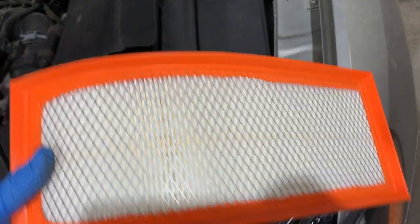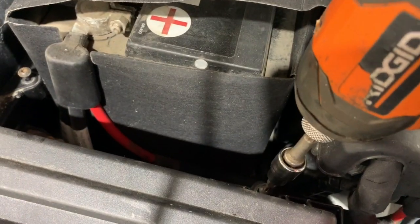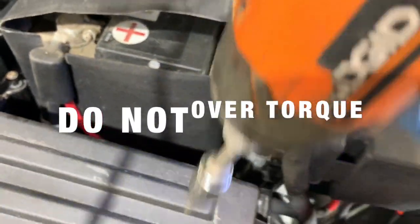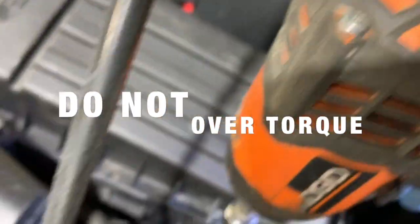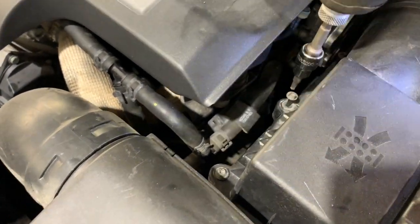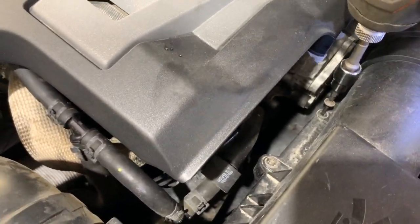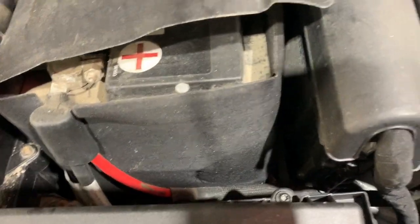Very simple. Slide in your new one, press it down firm, lock into place, and then slowly work your way around. These are all plastic parts, so don't over-tighten everything. I have my drill set on a very low setting.